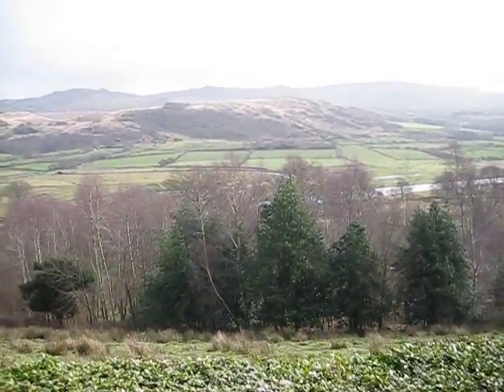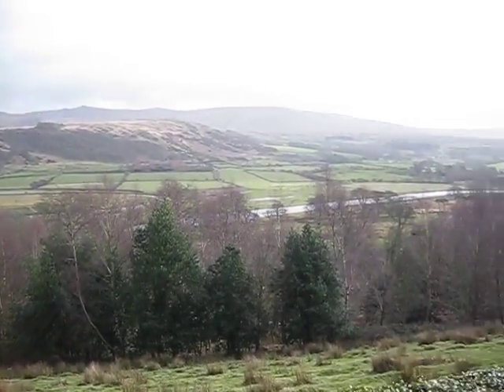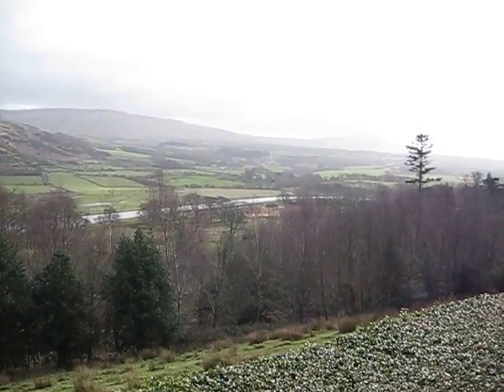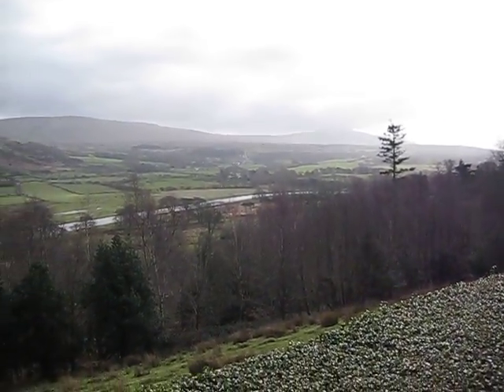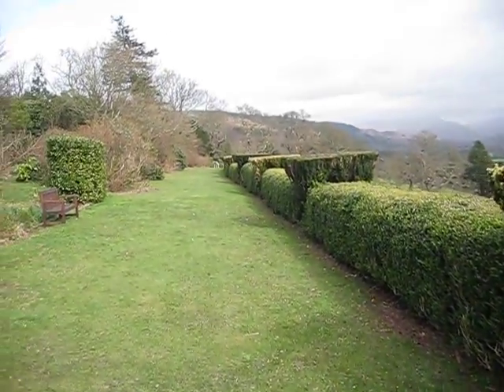Beautiful isn't it, Nath? A big lumberjack's been down there as well. Looks like it. That's a beautiful view. Look at that. We're very fortunate to be here. I just wish Nathan was getting paid for it. And that's the view up the terrace, as you can see.